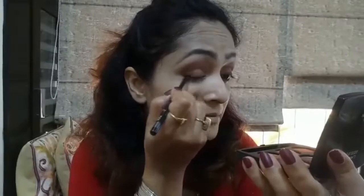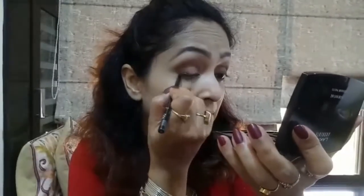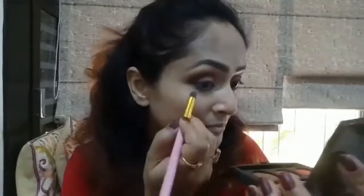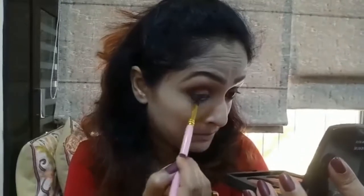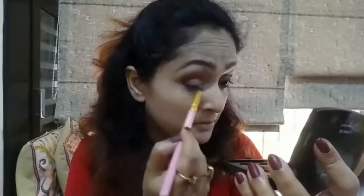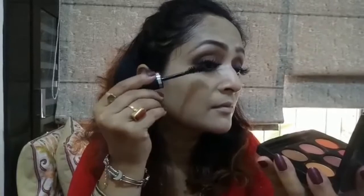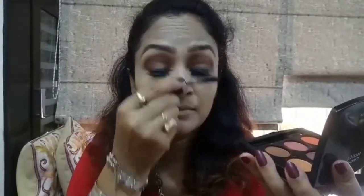From my Yvonne Glimmerstic Diamond Pencil in the shade Smoky Diamond, I'll be lining my upper and lower lash line. If you see Sunakshi's look in that song, she's also lining with a soft pencil liner — a nice grayish-brown shade. Then with the same transition shade, I'm smudging my lower lash line and upper lash line where I applied the Smoky Diamond pencil. For mascara, I'm using my Yvonne Big & Daring Volume Mascara, applying generous coats on both upper and lower lashes.